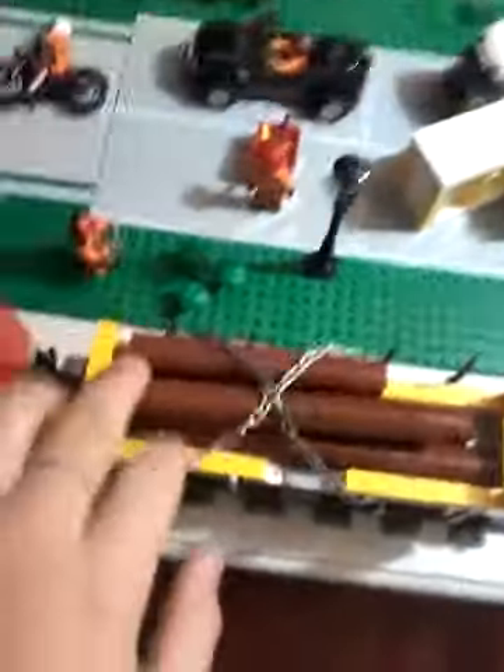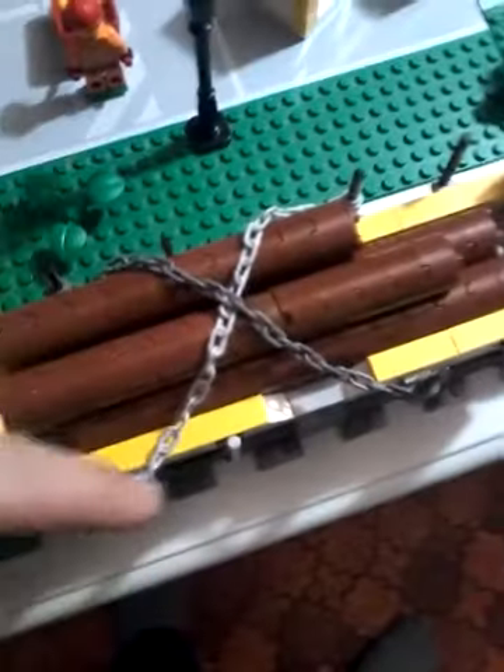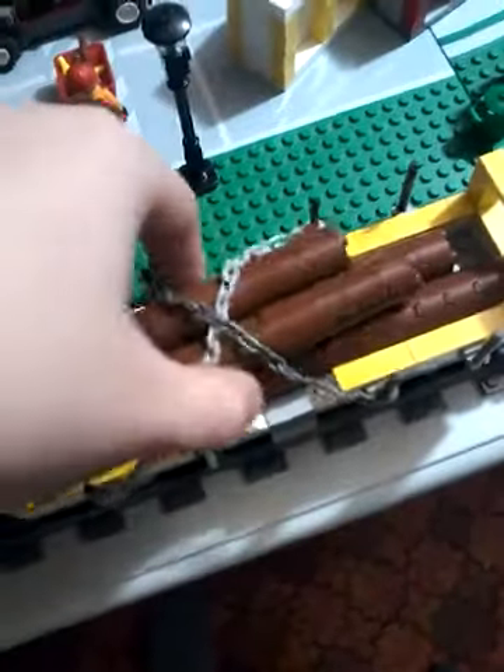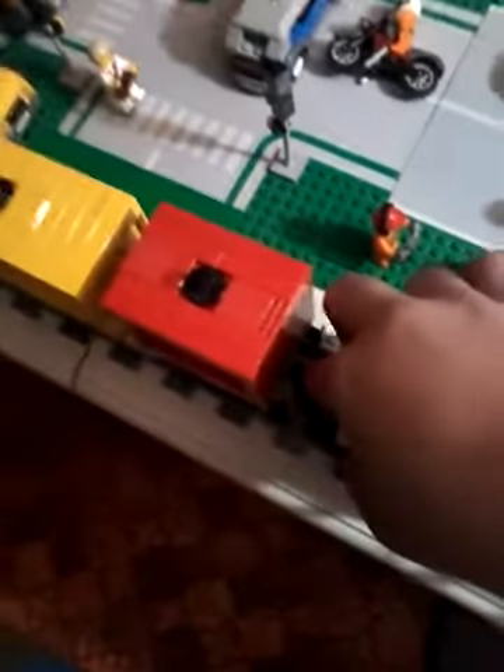It is kind of hard to put the chains on with one hand, but you can see I have them diagonally so that way they hold better. You can see how I have this part right here - I have those there, it almost works on both sides.